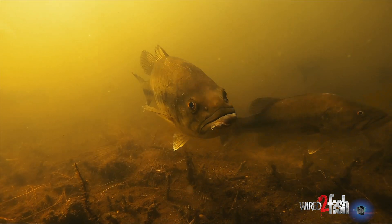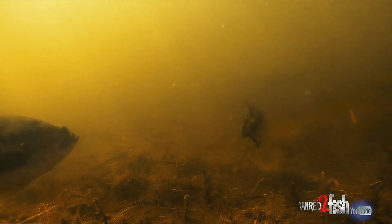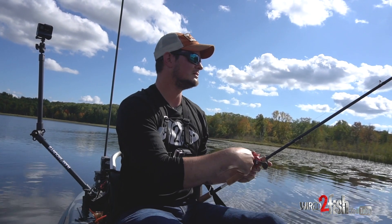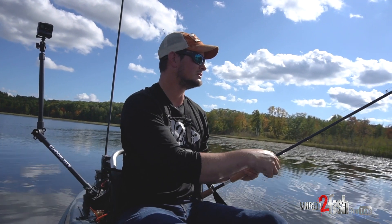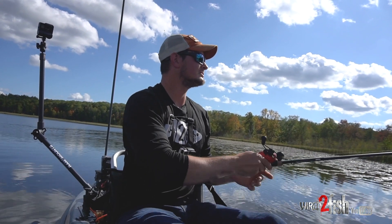Right now it's fun because bass have been out deep a lot of the summer, and now it's just like a magnet into the shallows. So you can have a high numbers day — you're moving fish, you're getting blowups, you're missing fish, you're catching fish. They really concentrate in the shallows.